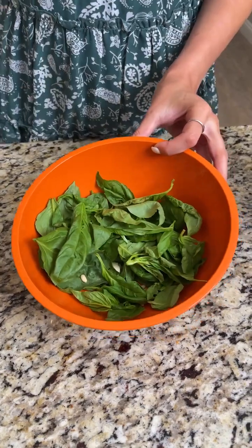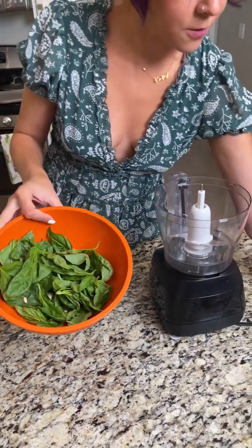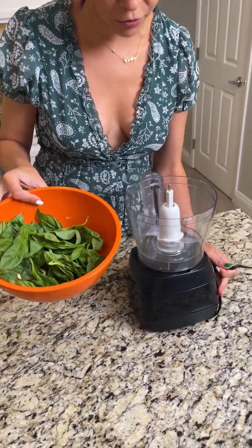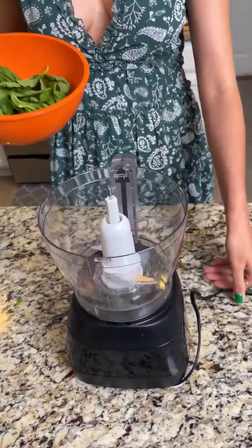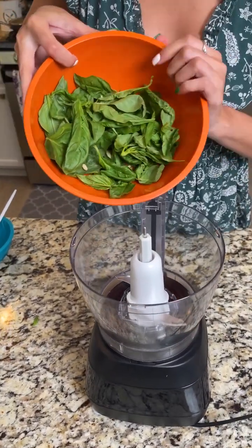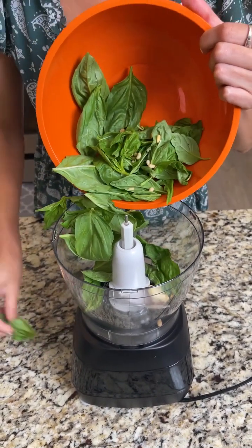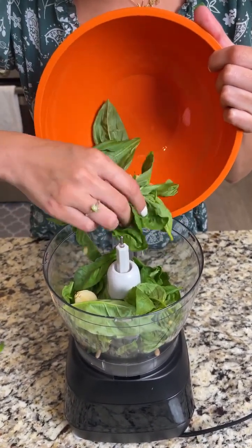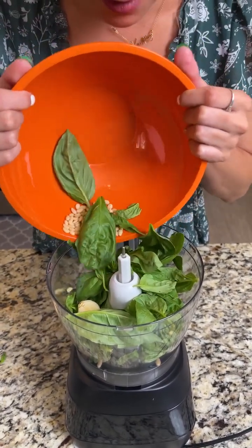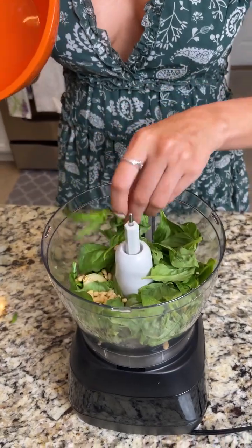Before we transfer them, we're going to take this lovely green mixture and go ahead and throw it in our food processor. We are making a homemade pesto sauce — I've never actually made a pesto before, so we're going to be doing this together for the first time. I'm excited, I hope you are too!